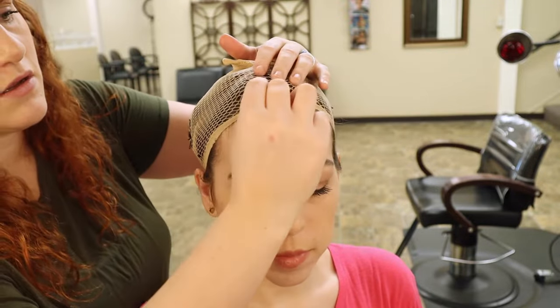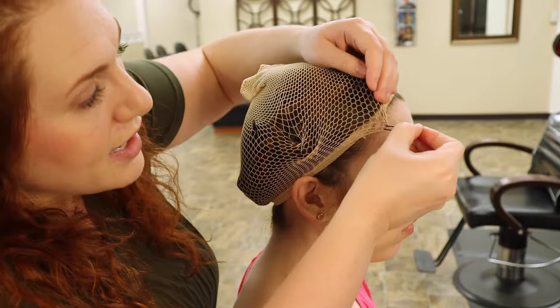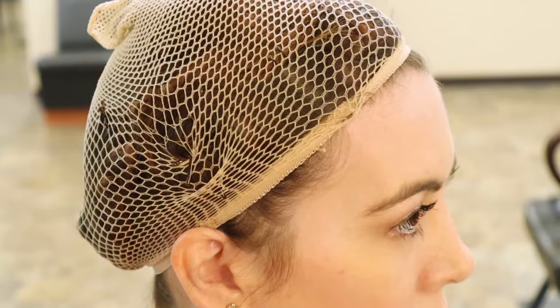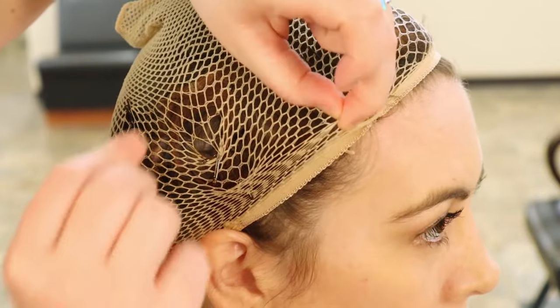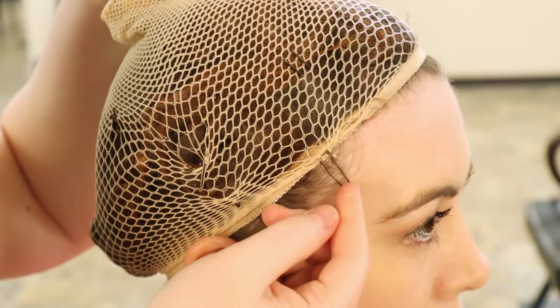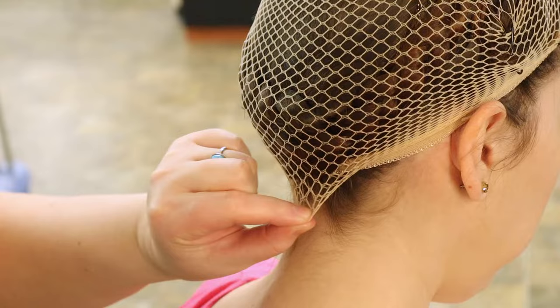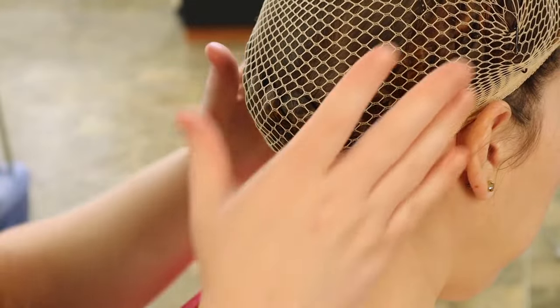You might still find the wig cap slipping a little, so here's another technique to help prevent that. You take this type of hairpin, grab a little bit of the wig cap, wrap it around the outside of the elastic, and pin it in like this. You do that around the whole perimeter — grab a little bit of the wig cap, wrap it around the elastic, and pin it in.